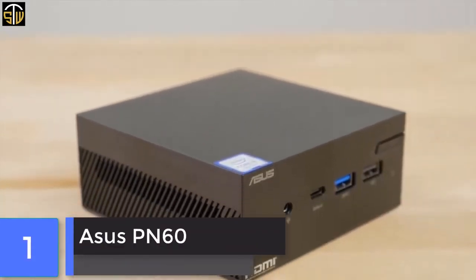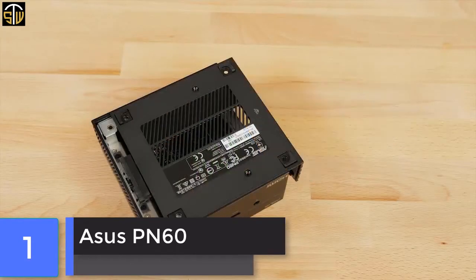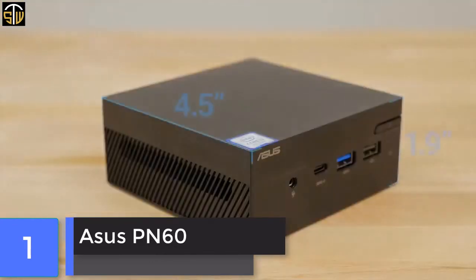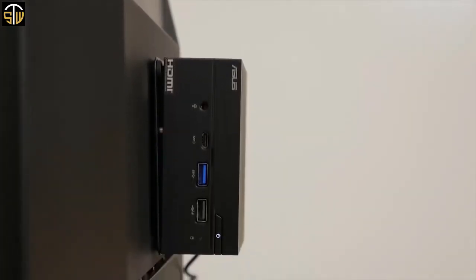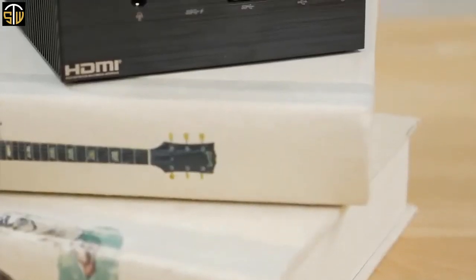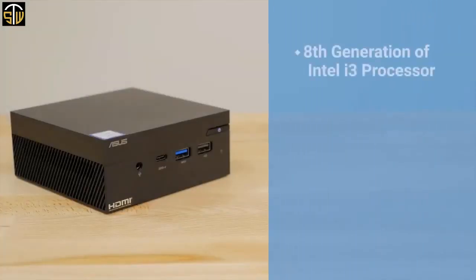The PN60 is the latest generation of ultra-compact, lightweight mini PC from ASUS. For the more demanding user, this mini PC can be easily customized to the configuration you need. It measures 4.5 inches square by 1.9 inches tall and weighs in at only 1.5 pounds. This PC's small size makes it ideal for keeping a tidy workstation or for mounting to the rear of a monitor.